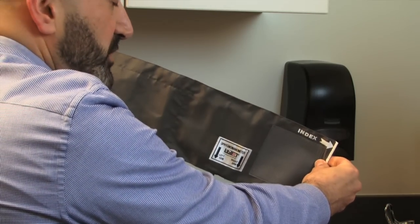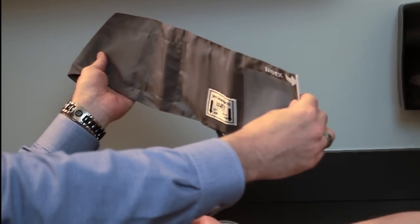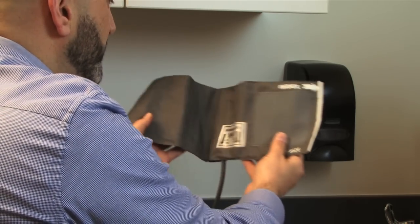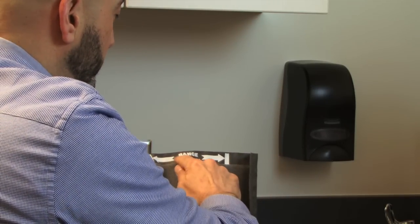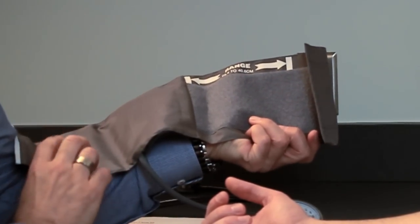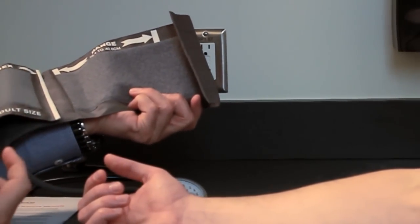This is a standard adult-size cuff. There are two ways to determine whether the cuff is properly sized: you can measure the circumference of the patient's arm and confirm it falls within the cuff's reference range — for a normal adult that's 25.4 to 40.6 centimeters — or you can place the cuff on the arm and make sure the white index bar falls within the reference range.